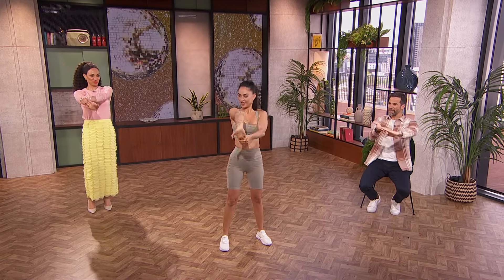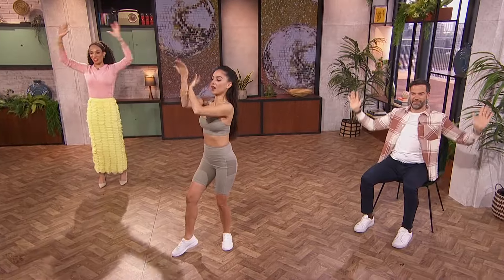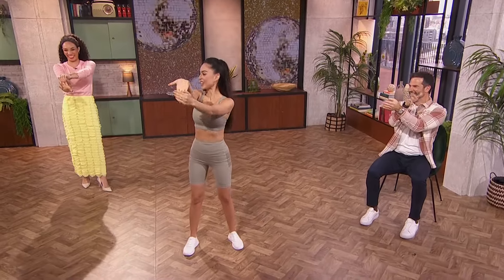Are we ready? And stretch. Good. Two — oh she's chucking the weights. Good, keep rolling. Excellent. Three.